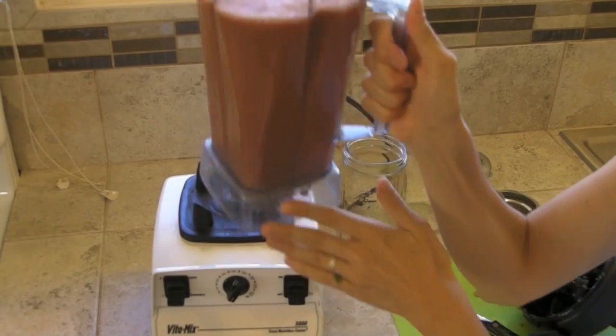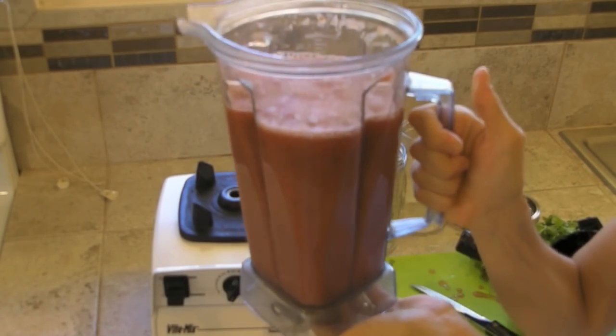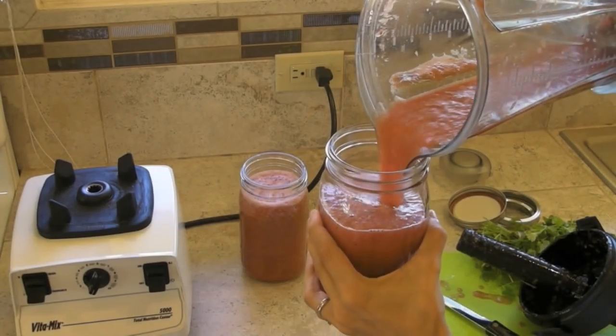At this point, the salsa is going to look a little bit pink and perhaps even a little foamy at the top — that's okay. As time goes on, this mixture is going to turn even darker red and the foam will disappear. Pour the salsa into your storage containers or mason jars.